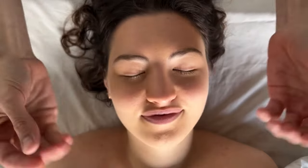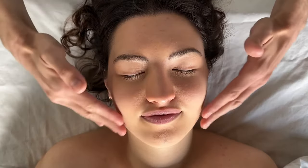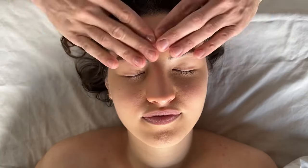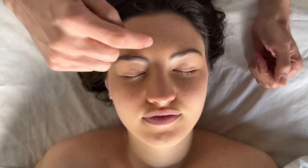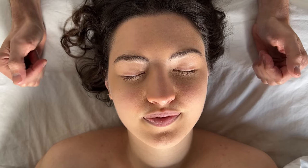To begin the massage treatment, take some oil, place it on your hands, and then spread it over the face, making sure to evenly distribute it, because we're going to massage the entire face and also stimulate the reflex points.